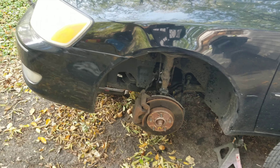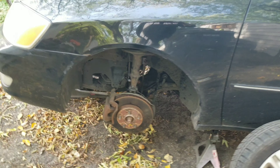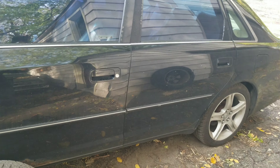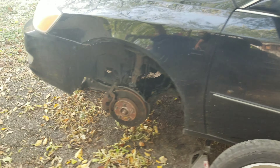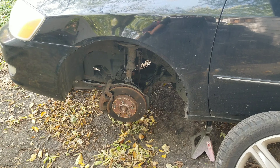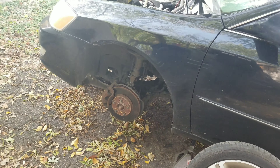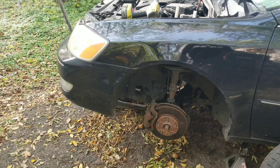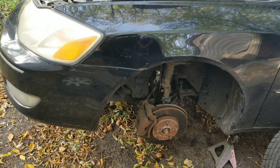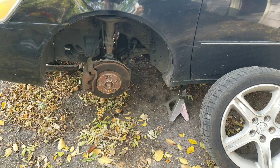Welcome back guys. I'm here with another video. Last time you saw, I did my rear struts on my car and I'm gonna do the front ones now. I did the rear ones and it rides great. Mainly I didn't do them at the same time just out of sheer laziness. I also wanted to get that video edited and put up before I did this one.